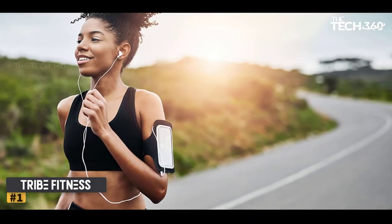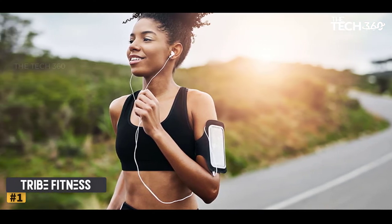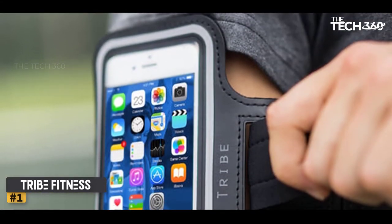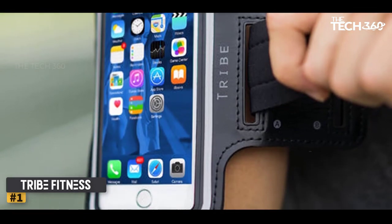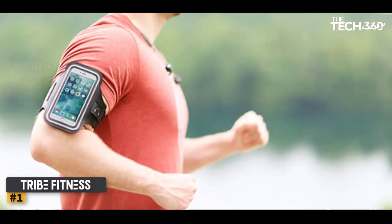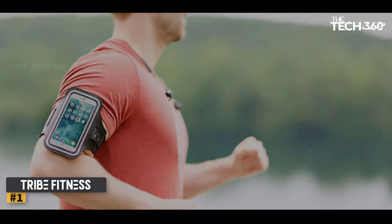Number 1: Tribe Fitness Water Resistant. Do you loathe the feeling of your phone shaking and wiggling against your arm as you run? Are you looking for an armband that will hold your phone as snugly against your arm as possible? The low-profile Tribe Fitness Water Resistant Armband is a solution for folks who just want a simple, effective way to run with their phone without having it flop around annoyingly in their pocket. Additionally, the Tribe provides a key holder pocket and a headphone clip without adding any extra bulk.